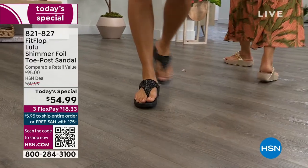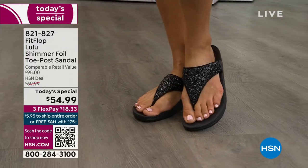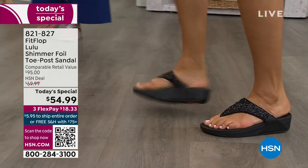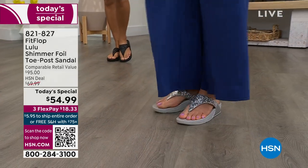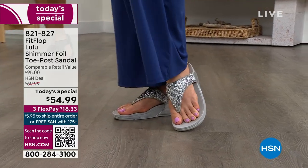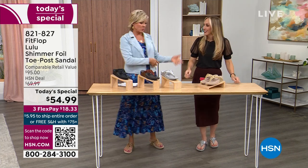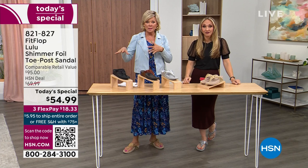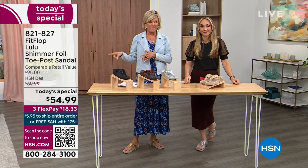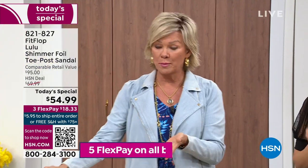The comparable retail is $95, and that's very average for this brand — you can find FitFlop in all the big box stores. I dare you to go look, because your eyeballs will fall out of your head. We've got a couple styles coming up in our show that are around $100 — that's the typical price point for FitFlop. So at $54.99, I was shocked. That's an amazing price.